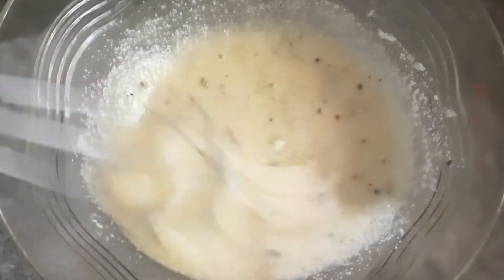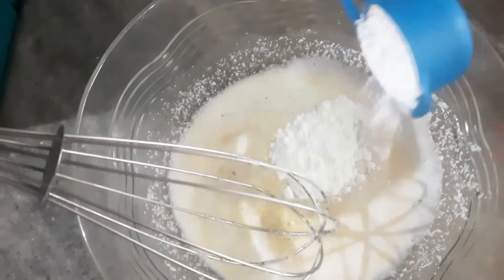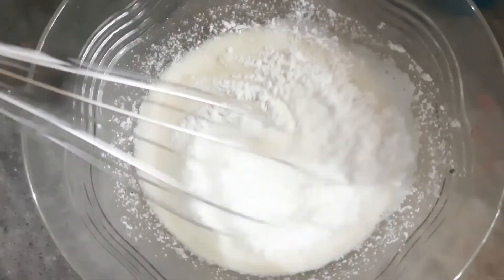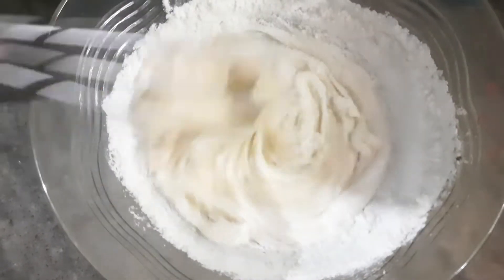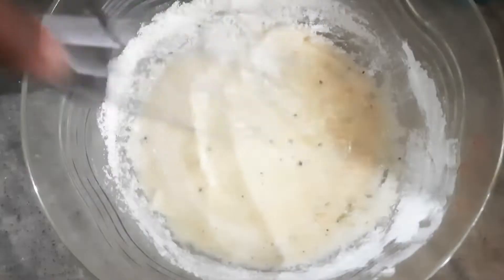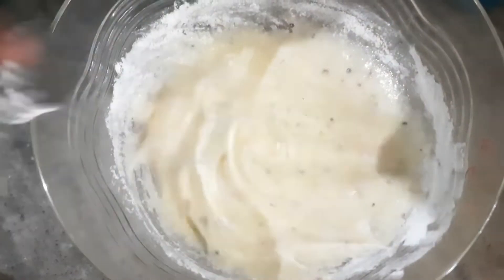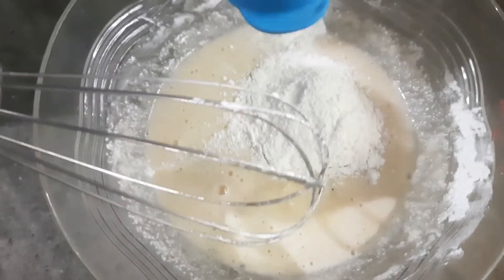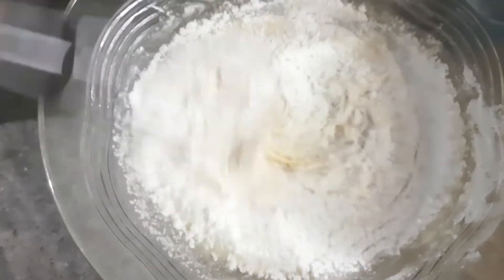I will mix it in a little bit and cut the batter, then mix it in a little bit more. Now we have the batter and we will mix it to a little bit of consistency.